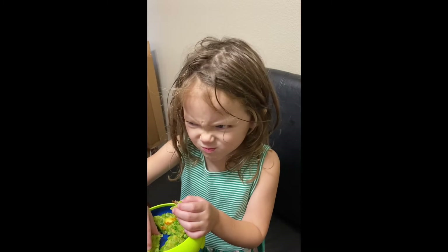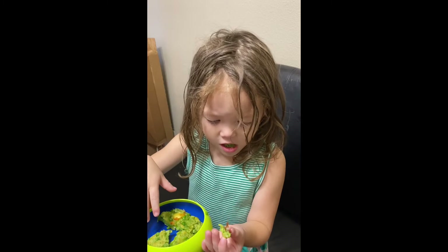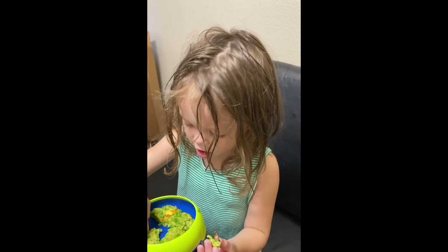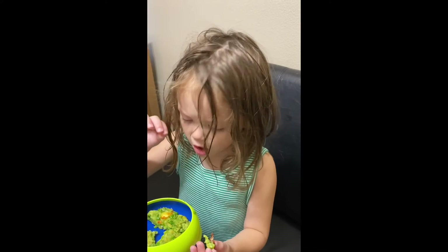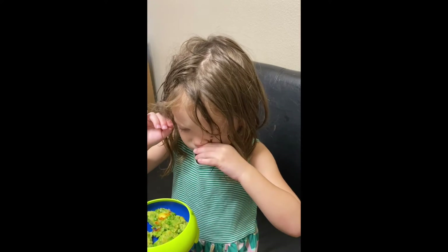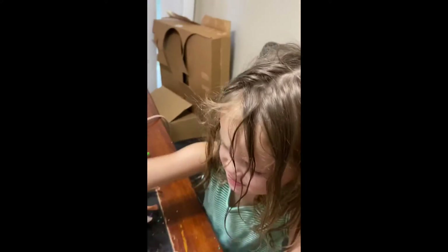You don't like it? Why, what's wrong with it? Mommy, it's healthy — it's got peas in it. That's peas. You don't like peas? Rabbits like peas. Oh no.